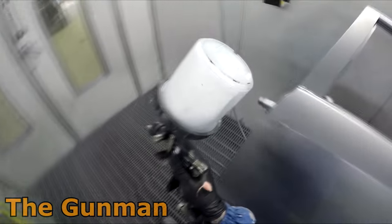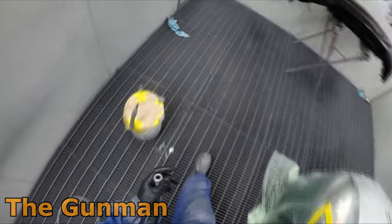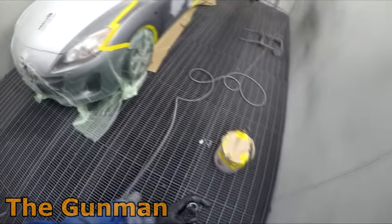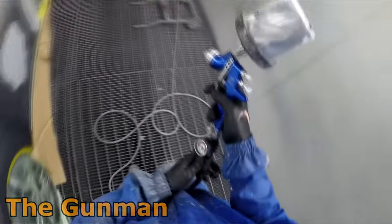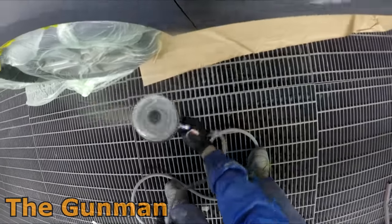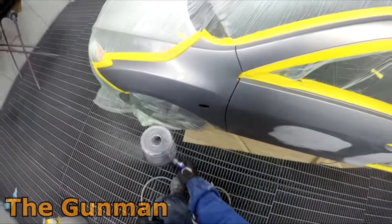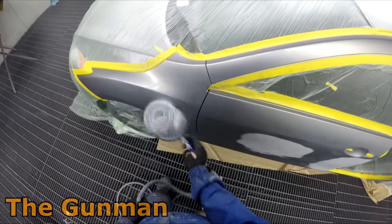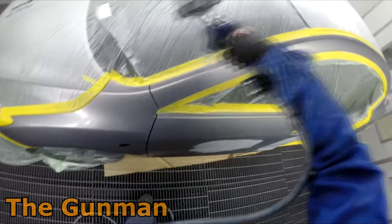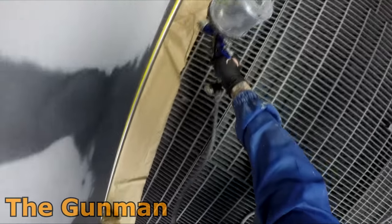While letting that wet-on-wet dry, I went and put the black on that Land Rover Discovery bumper at the other end of the booth. Because I put the wet-on-wet on that quarter panel quite dry, it didn't need too long to dry. Film thicknesses and drying times are directly related - that door needed a little bit longer, probably around 15 minutes, with the booth set to 30 degrees.